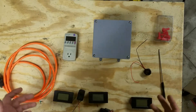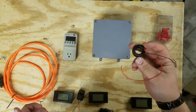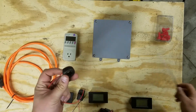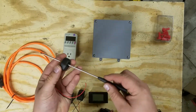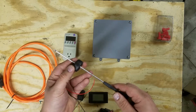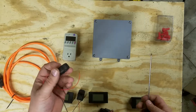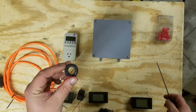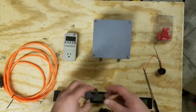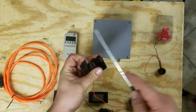The reason for using split-core transformers in this project is that with a solid-core transformer, when you try to analyze a circuit, you actually need to feed the wire through the transformer. This becomes a problem because a lot of large-gauge house wiring is very stiff and hard to move around. In that case, you would also need to remove the wire from the circuit breaker to insert it through the transformer. A split-core transformer allows you to clamp around the wire without having to do any tinkering inside your electrical panel.